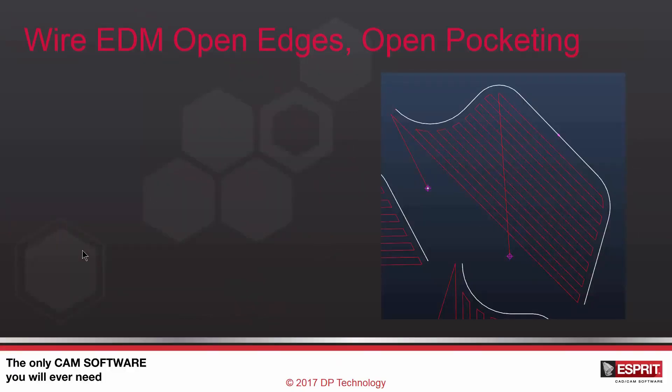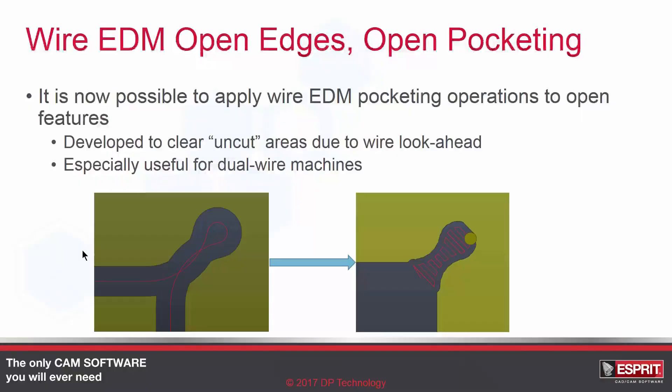In the past, if you wanted to make a pocketing operation in a small corner where possibly the wire couldn't fit during the rough pass, you would have to create a feature and do a regular pocketing operation. Now we have the ability to pocket on an open feature, which could be either a chain feature or a draft feature. This was developed in response to requests from the field, basically to clear uncut areas due to wire look ahead or the wire being too large.